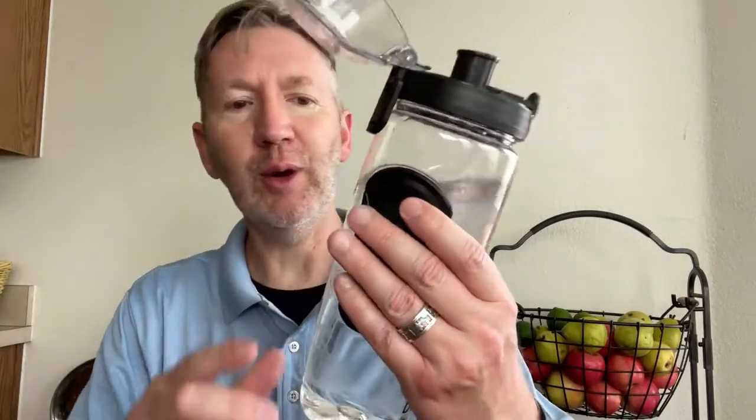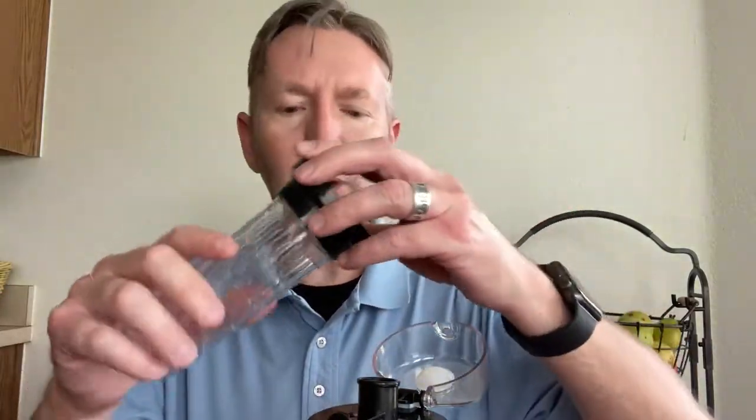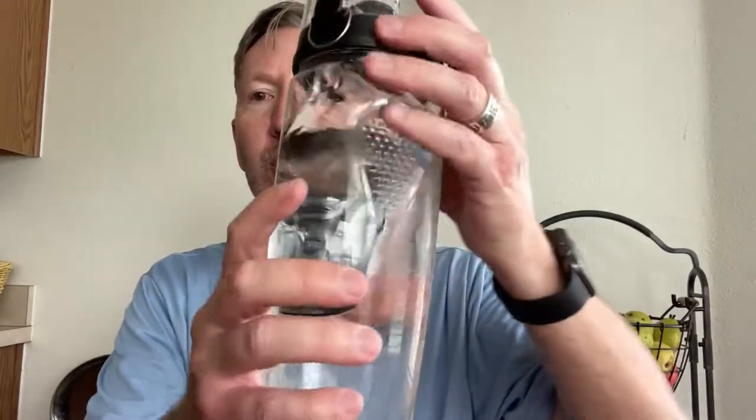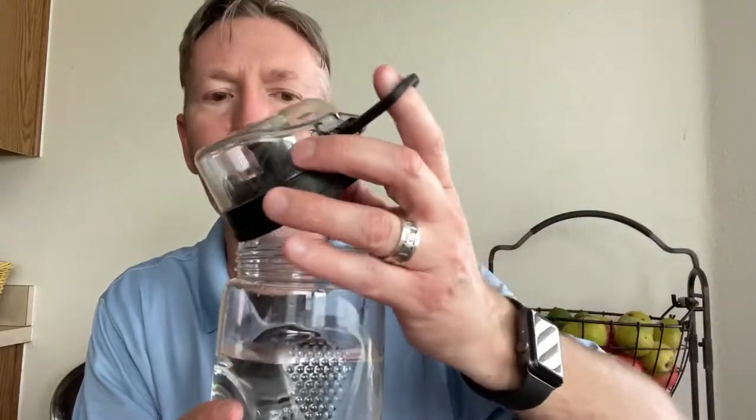This can be used as a regular water bottle or as an infuser, which is the cool part about this. It's also got a really nice grip handle right here with some texture so you can just grab it, and then it's got this little basket — this is the infuser basket — where you're going to put your fruit in order to infuse it into the water. Not to mention it's got a little hook so you can snap it onto your backpack or whatever.